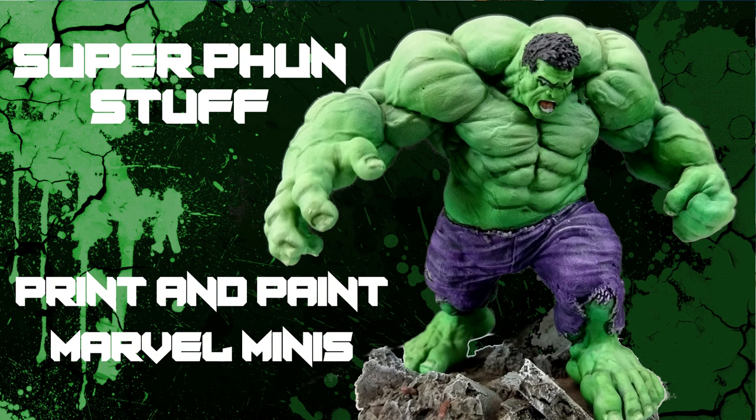Welcome to Super Fun Stuff. In this video, we are trying something new. I like to call it Print and Paint.